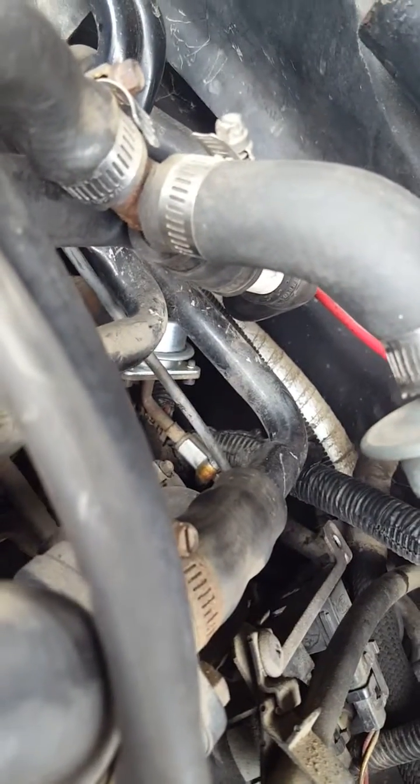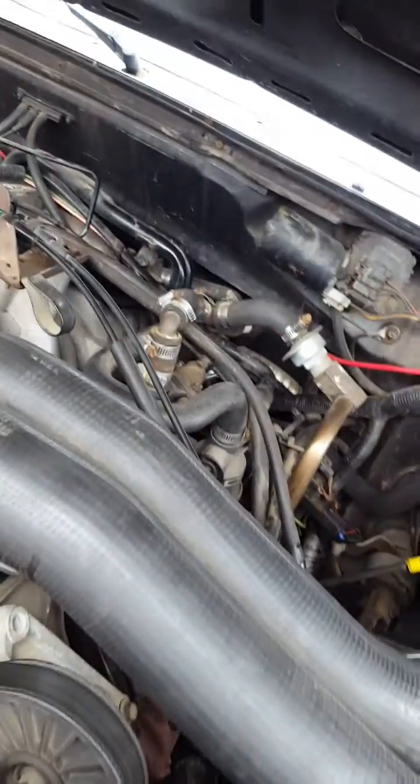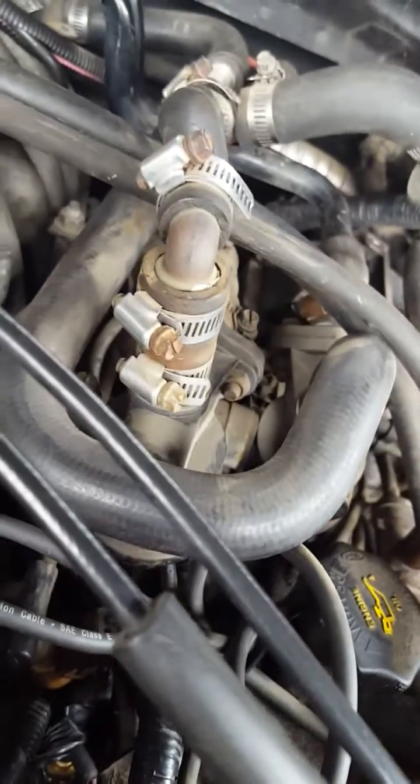The fuel pressure regulator was a pain to get at — I had to cut an Allen key to fit it. I replaced the distributor and also replaced the air fill valve.